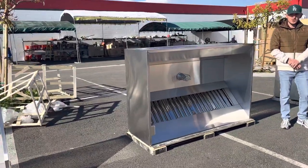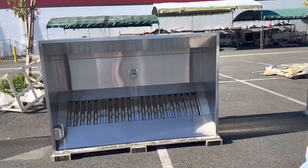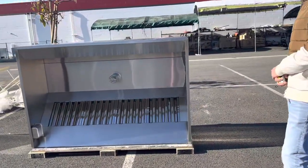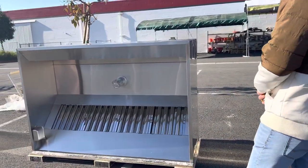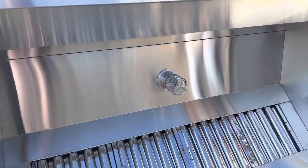Today we're going to demonstrate one of our brand new items. To my right you're looking at one of our brand new restaurant hoods — it's going to be a six foot hood. As you can see, it's all stainless steel, very good quality. Before we get started, I want to go ahead and measure the unit out for you.